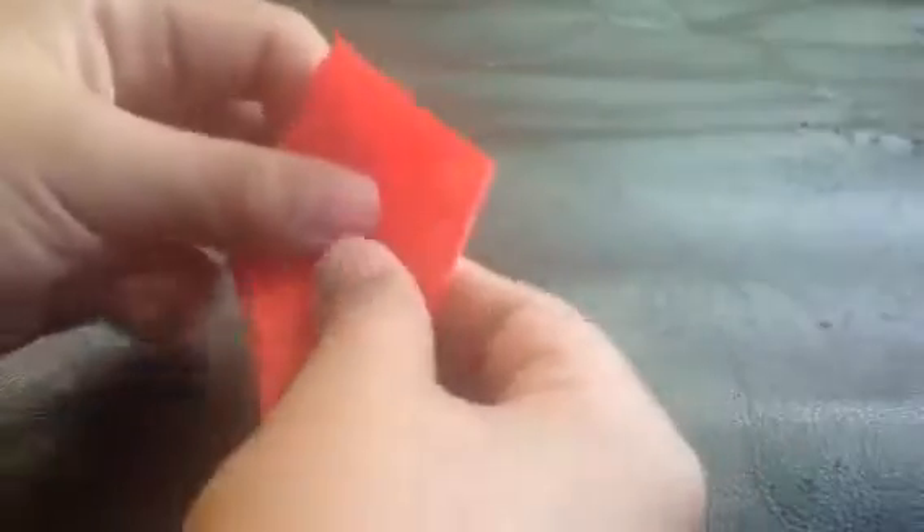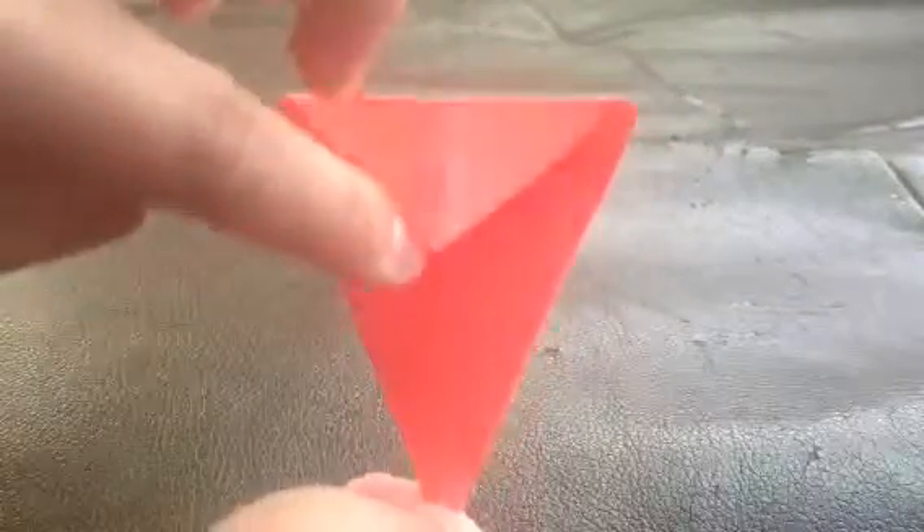And then after, you take the top and bend it out. So it's a kite, and then you fold this part down like that.